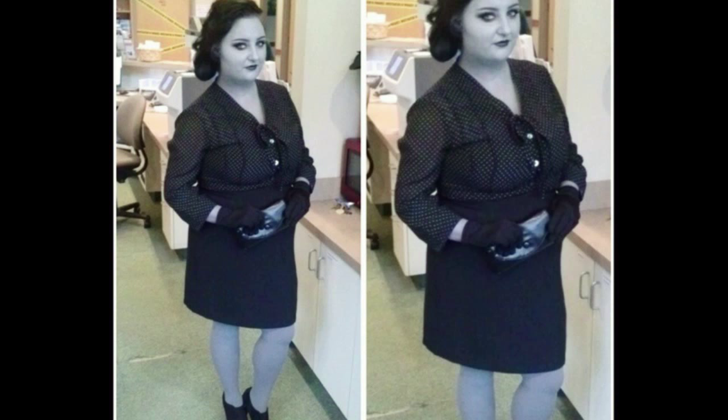For the costume portion, I found this black and white button up shirt from just a thrift store. I also found this pencil style skirt from the thrift store. I bought a pair of gray tights and some heels, threw it all on, put on a pair of black gloves and held a little clutch, and that was my entire outfit.